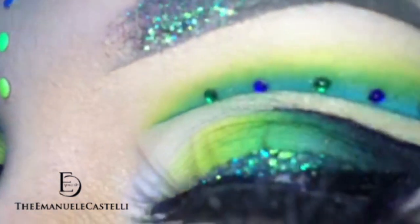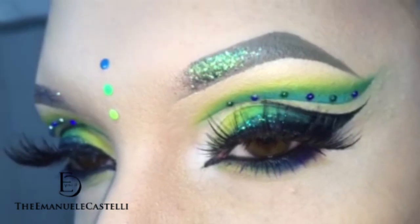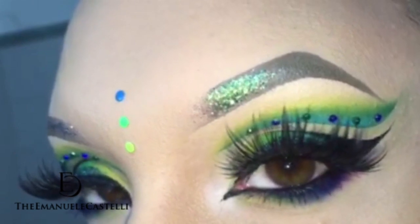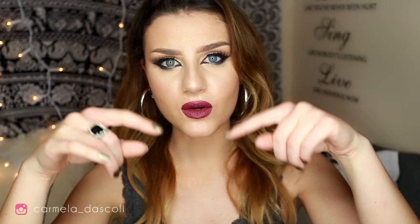The best part is that this is a collaboration with my amazing friend Emanuele Castelli. He's Italian but he has an English channel — it's very famous. Please go check out his channel; I will leave the link down below in the info box. His looks are always incredible — you have to check out his channel, I promise you, you will subscribe for sure.